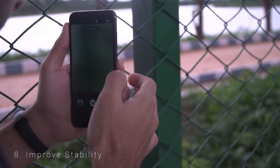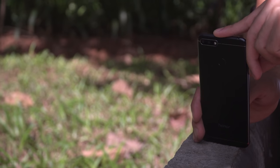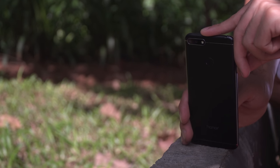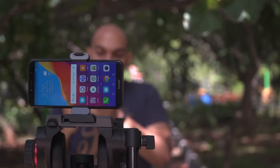Number 8 is Improving Stability. A more stable smartphone will result in a better looking and shake-free photo. So it's always advisable to rest your Honor 7a on a bench, a book, a table, a rock, or even a tripod if you have one handy.